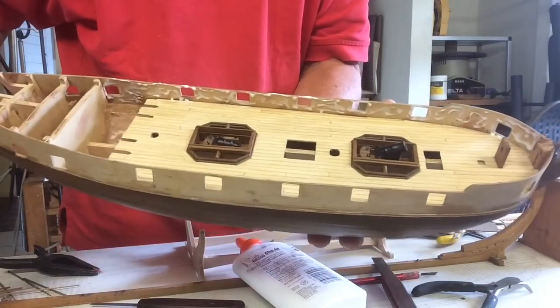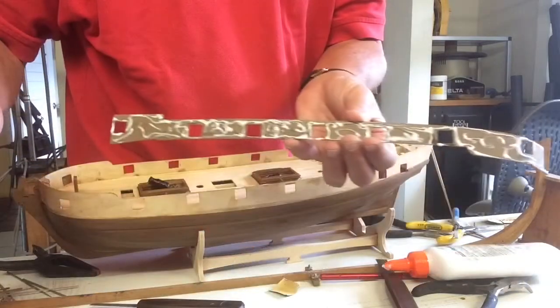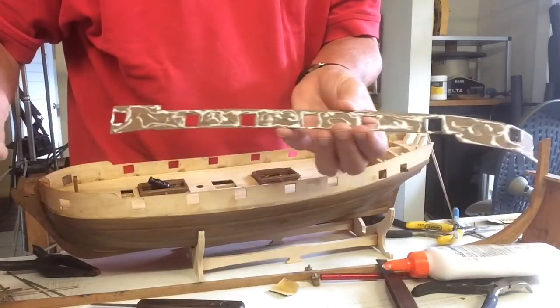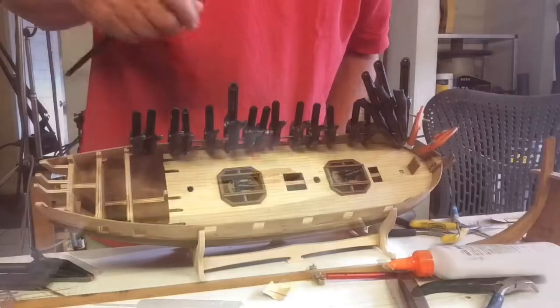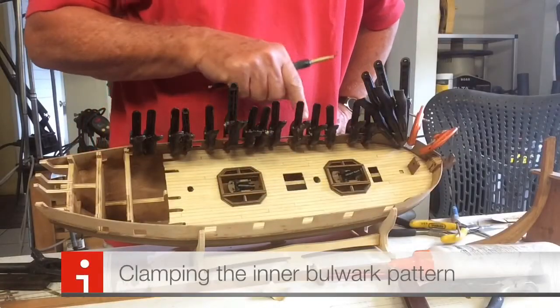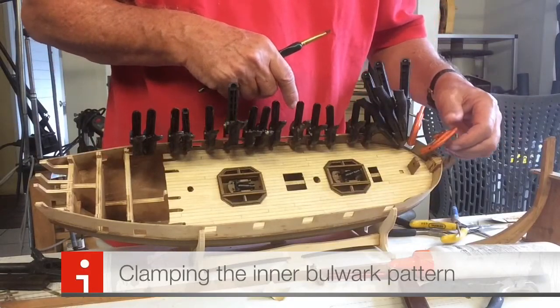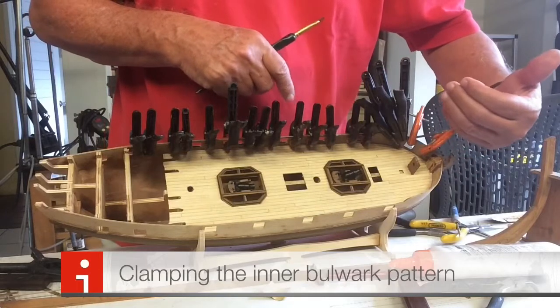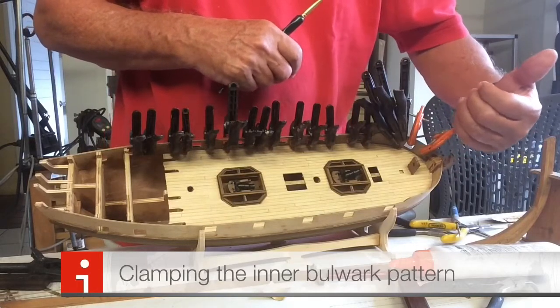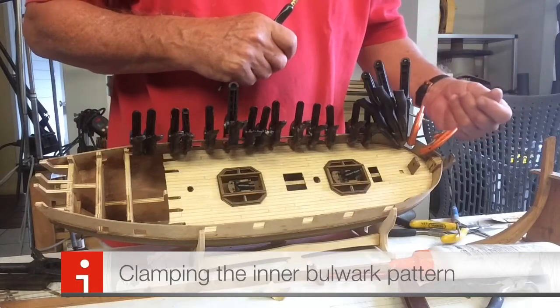We'll also put some glue on the actual walnut strip as well. Here is the walnut with the glue on it. You never have enough clamps — clamps on either side of the windows. I used heavier clamps on the front of the model, because this is the part of the bend that was giving trouble to pull it in and keep it tight against the plywood section.